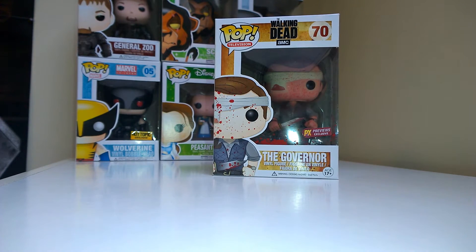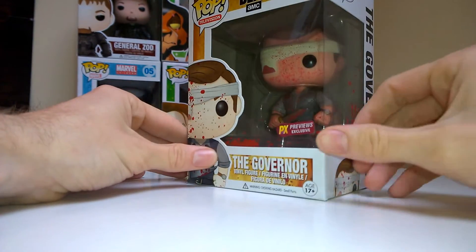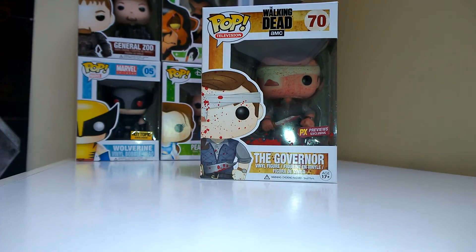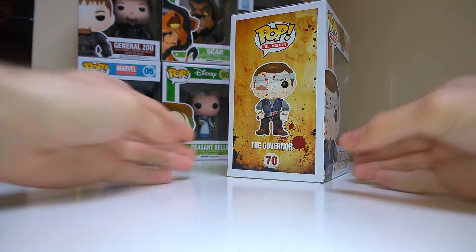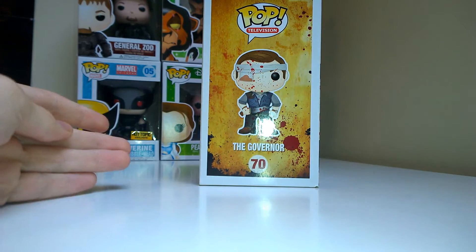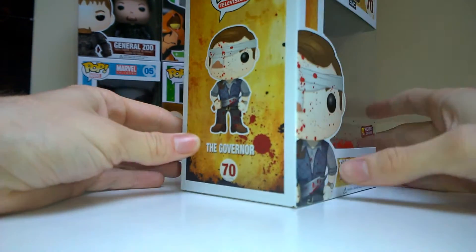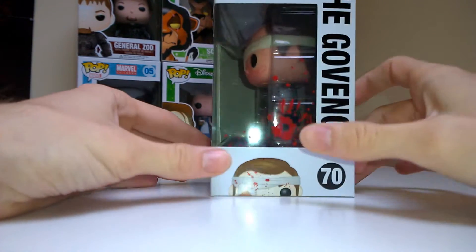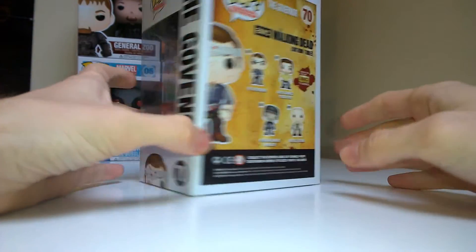Welcome to Pop Out the Box where today we're looking at the Gauze Governor — a GameStop exclusive, or previously exclusive. This is the only Governor I wanted because I think the gauze around his eye looks so much cooler than the bandage. So I finally found him and he looks super sweet — see the blue handprint, it's proper blood splat.